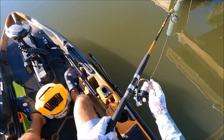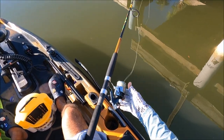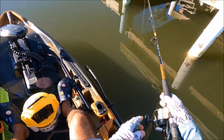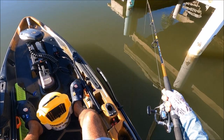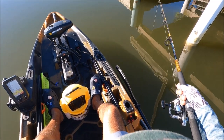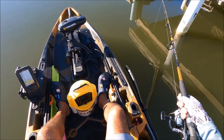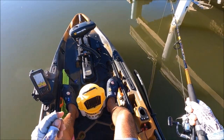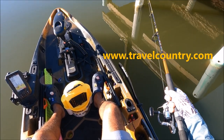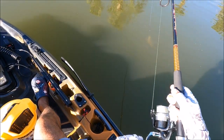If you guys want a kayak like this, please stop by Travel Country Outfitters - they're in Orlando, Altamonte Springs. Local shop, they've been around since 1971. They hooked me up. I'm also a pro team member for them, so go ahead and check them out, guys. I highly recommend them. Their website is in the description below: www.travelcountry.com. And the first fish is on!